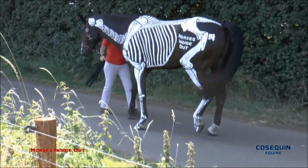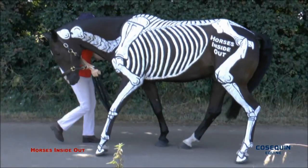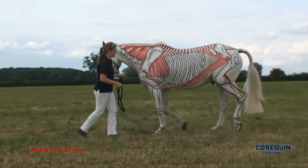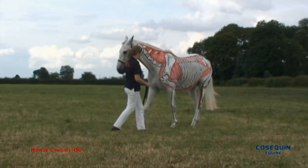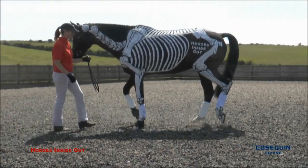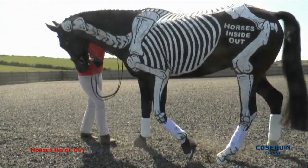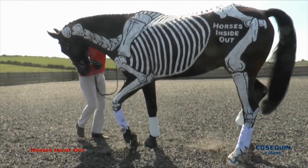Backing up is a superb exercise to stimulate the postural muscles and those involved in maintaining good back posture whilst carrying the weight of the rider. Basically, it's like collection in reverse. As the horse shifts his weight back onto the hindquarters, it strengthens those hindquarter muscles. Ideally, the horse should be encouraged to take long, marching steps backwards, maintaining the diagonal pair movement, keeping the head down and trying for 10 to 20 steps backwards every day to have a really good effect.